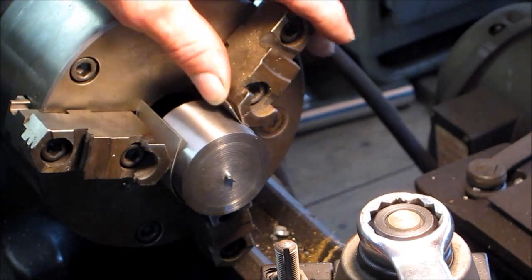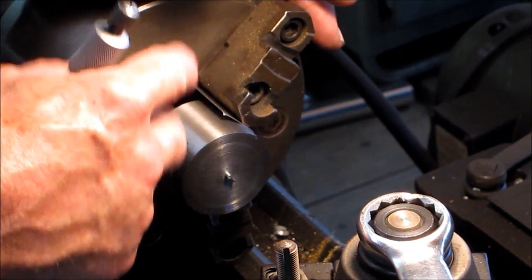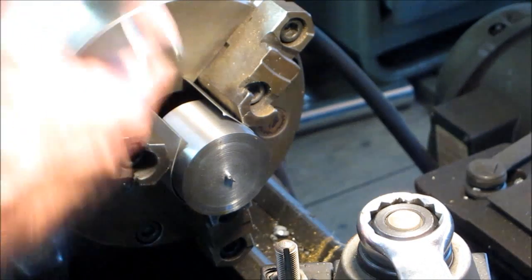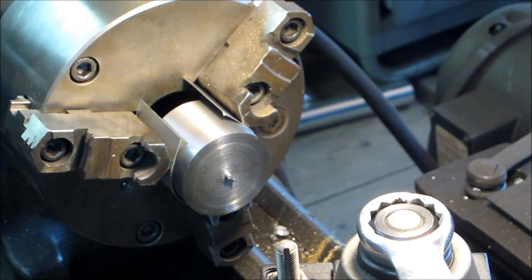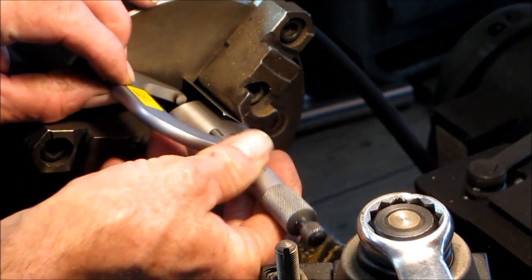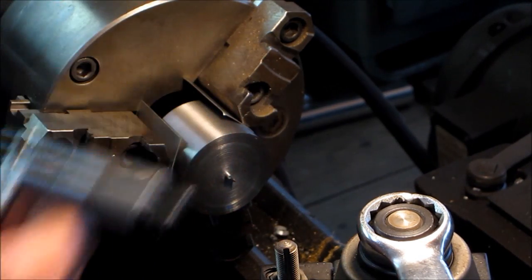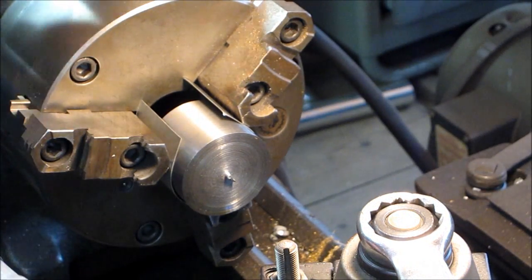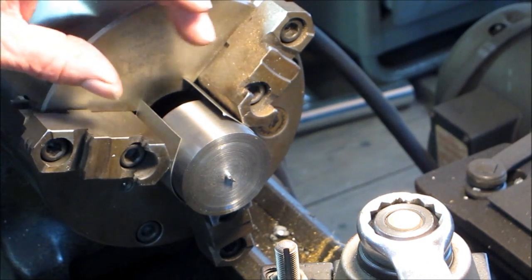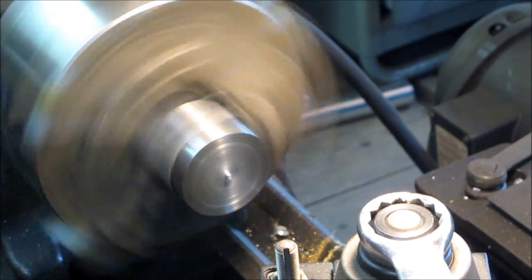From here on out, we're going to use some kind of aluminum shim to buffer or soften the grip of the jaws, whether it be in the lathe or the super spacer where it's going next. We left enough room behind here because we're facing this off and we need to know what length this is and how much we need to take. We've already got it in here, it's running nice and true.